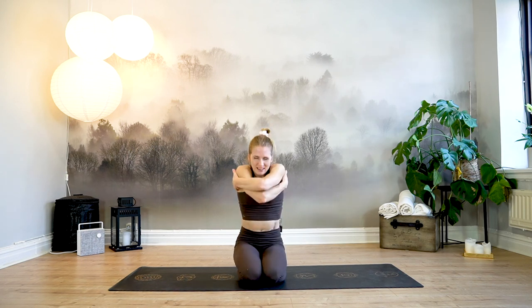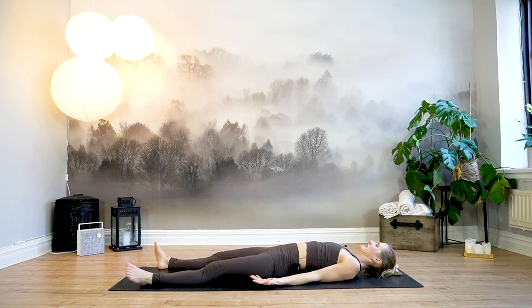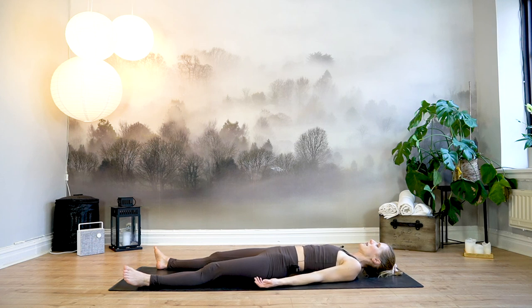Great work, you guys. Inhale to release. Finding your way all the way down into your Savasana. Release your arms alongside your body. Shake it out a bit. Take a couple of deep breaths — inhale through the nose and release it out through the mouth. Two more like that. Feel free to stay in Savasana for as long as you please. Thank you so much for practicing with me today. Great work today. I hope to see you soon again. Namaste.